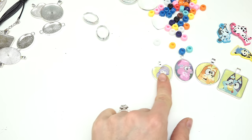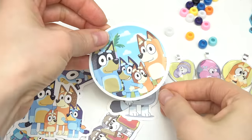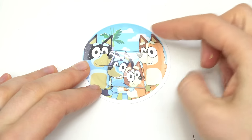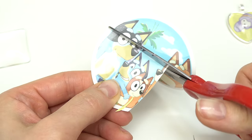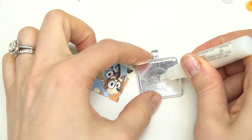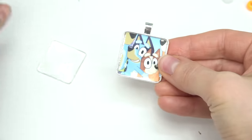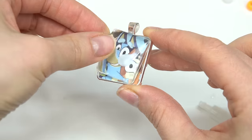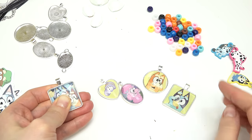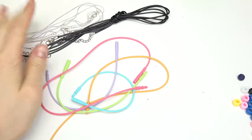Bluey and Bingo — are you gonna be excited about that one? One more — I kind of want to do Bluey and Bingo together. I think I found the perfect one: look, they're hugging each other! Let's do the biggest square shape — let's see if it'll fit. That's gonna be perfect. Here we go — squish it down. A little glue in the middle, moment of truth. Let's see all of them together — we've got two squares, a circle, an oval, and a heart.